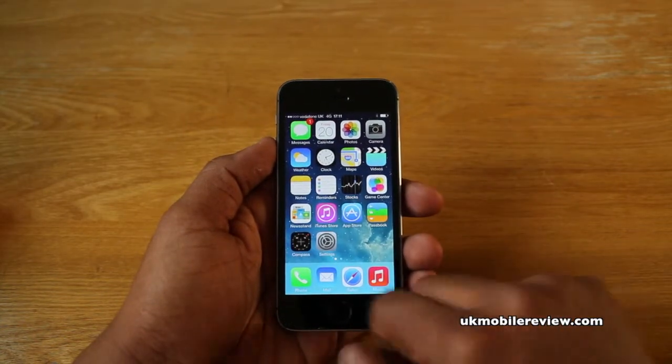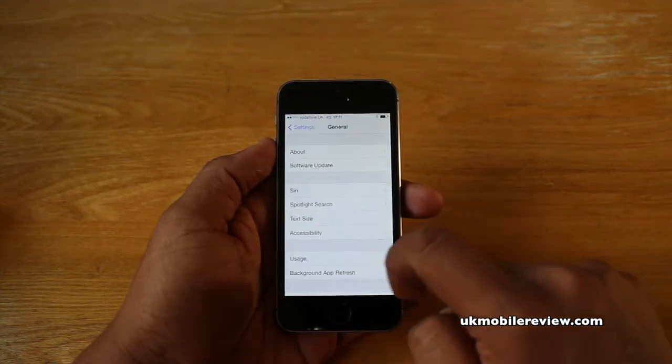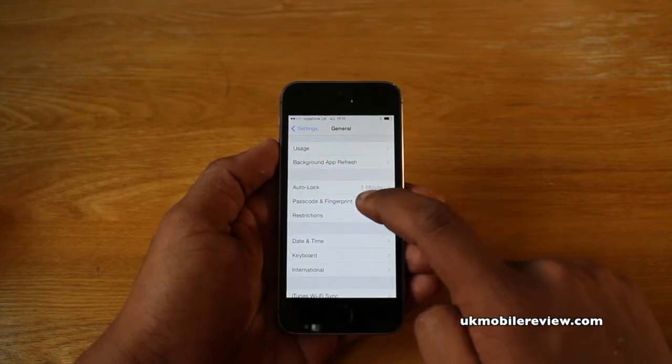Let's begin by going to the Settings menu. From here you select General and scroll down until you see Passcode and Fingerprint.